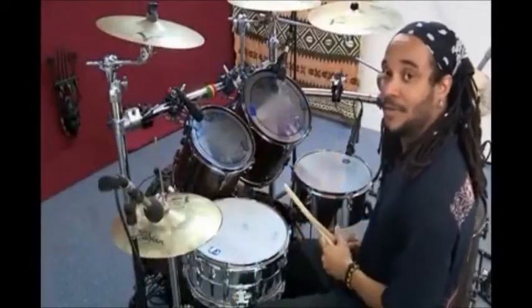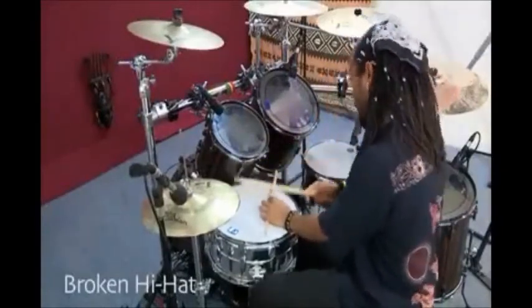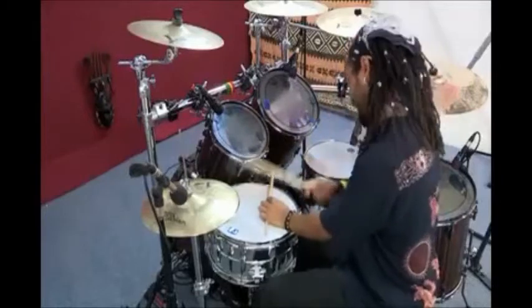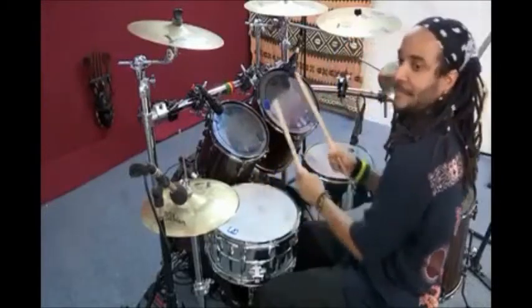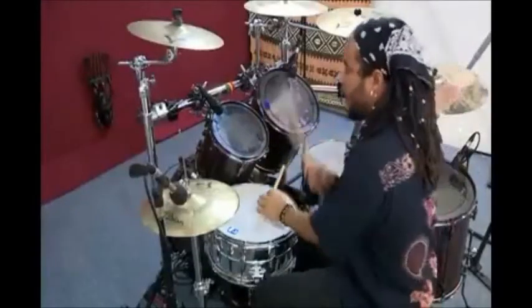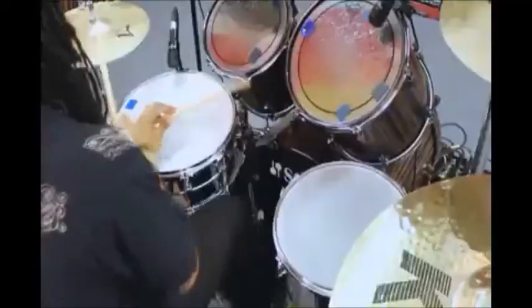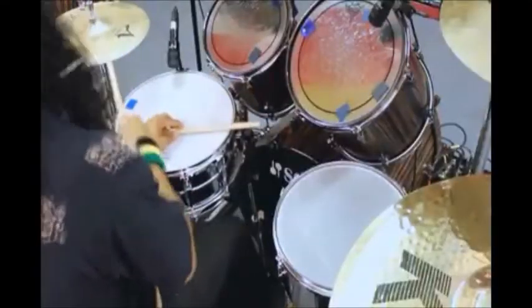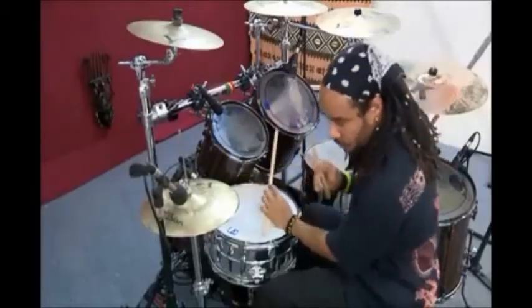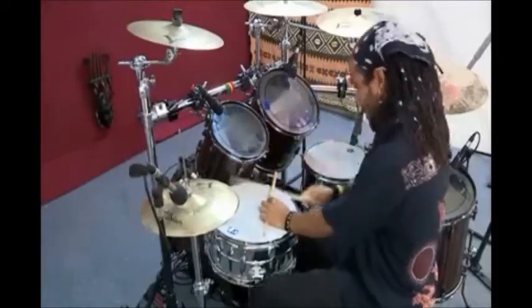A broken hi-hat pattern works like this. Opening the hi-hat from simple to the most complicated: 1 dot, 1 dot dot, 1 dot dot, 1 dot dot, 1 dot, 1 dot dot 2.